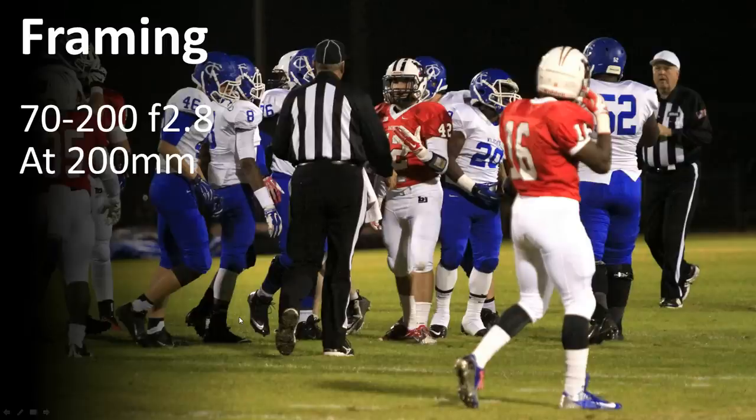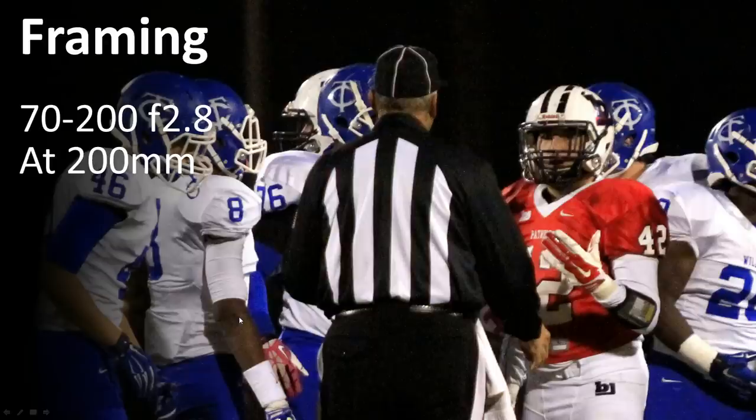Framing — what do you want me to look at right now? Is it number 76 taking his helmet off, the ref off in the far right talking to 52, 20 negotiating with 52, or 42 in the middle? It's very busy. Generally I don't try to tell a story with the lens at the time I'm taking the shot. I get enough of it so I can figure out the story later, or I can zoom in in software. There's so much action on the field — you're not going to be able to zoom in on whatever you want and focus as quickly as you want. Zoom out a little bit, take a wider shot, and then zoom in in software.